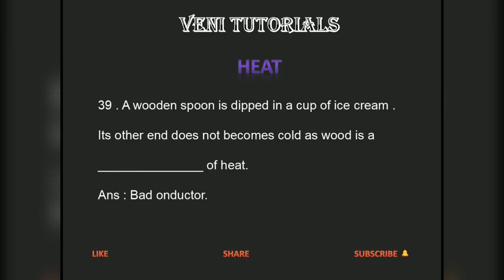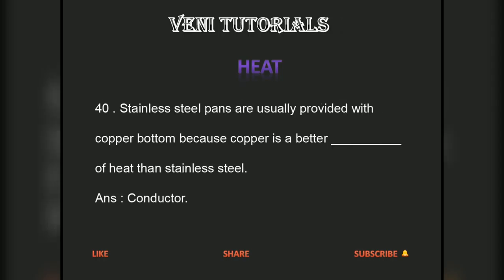A wooden spoon is dipped in a cup of ice cream. Its other end does not become cold as wood is a bad conductor of heat. Stainless steel pans are usually provided with copper bottom because copper is a better conductor of heat than stainless steel.